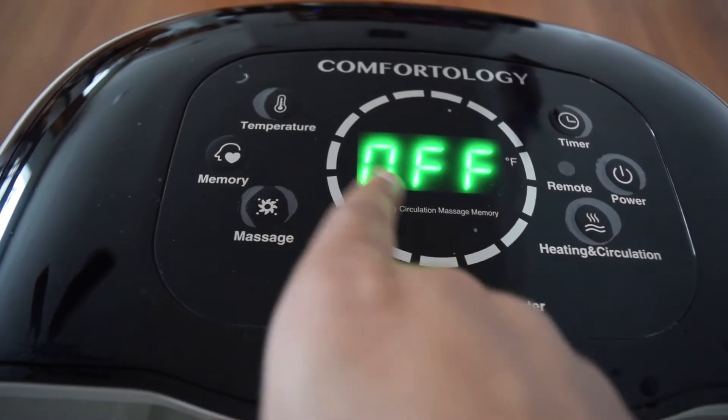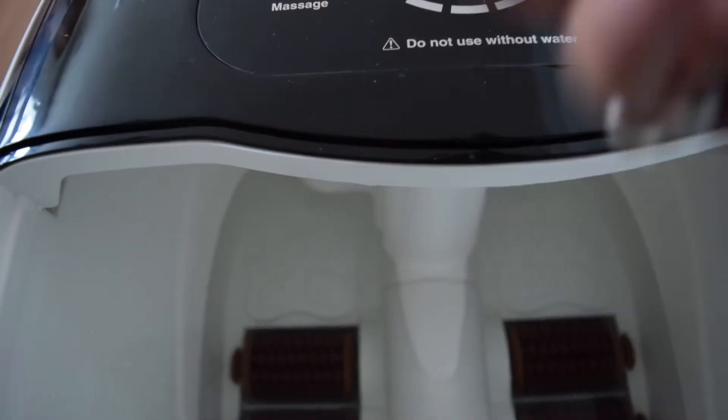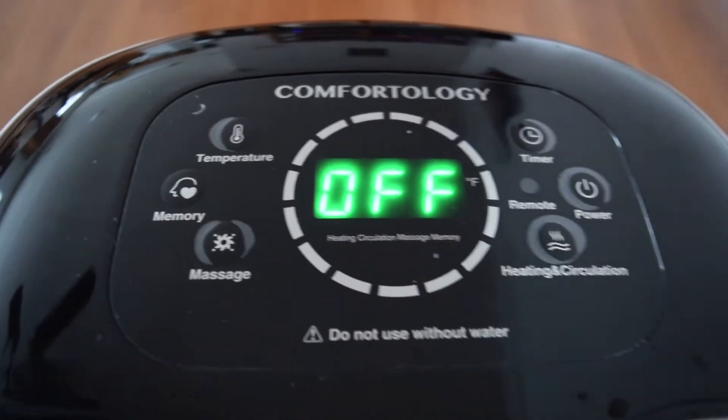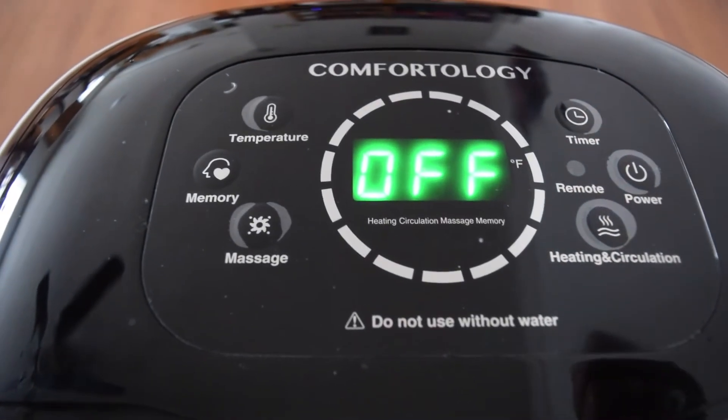The memory button remembers all the settings that you configured. The massage button turns on or off the motors so they rotate under your feet and provide a massage sensation. All these same buttons are on the remote as well, so you can use either the remote or the device itself.